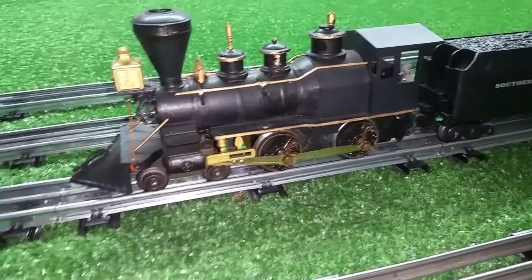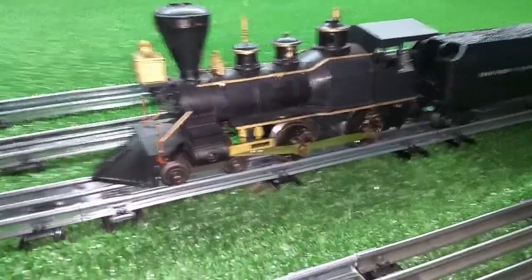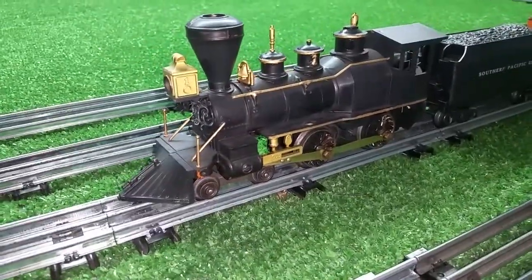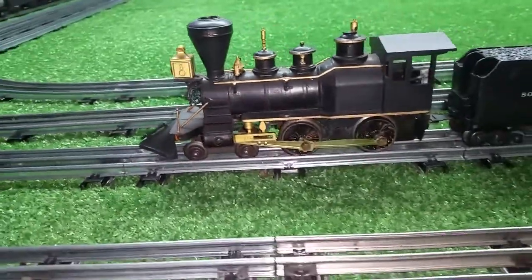Greetings, Benjamin J. from Ben's Trains with another in the series. Look what has just arrived — the Marks William Crooks 1860 wood-burning steam engine.